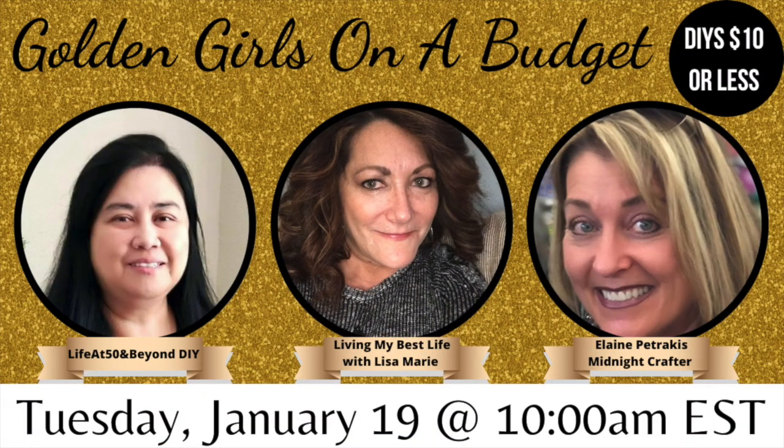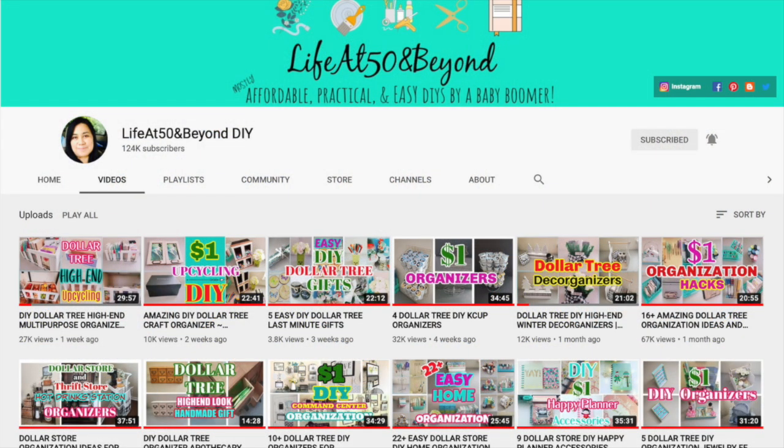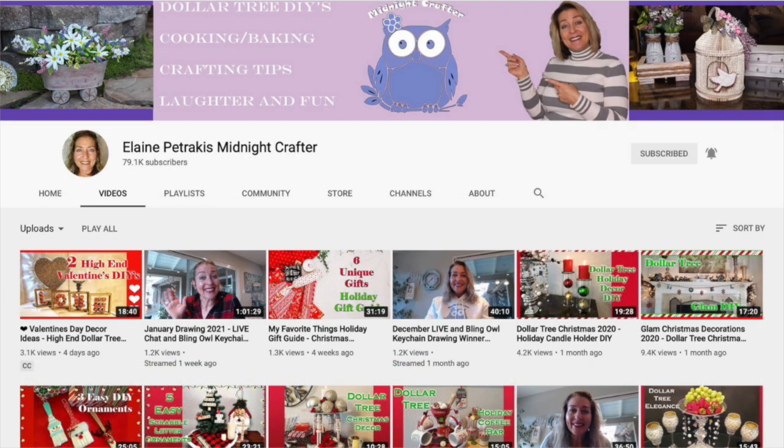Today's video is a collaboration with two of my friends on YouTube. Both of these ladies are very experienced and talented DIYers who make amazing things. We are all well-seasoned in life — hence the Golden Girls — and we're doing DIYs on a budget, ten dollars or less. Josie's channel, Life at 50 and Beyond, does all kinds of inexpensive organizers and decor, and she was one of my very first YouTube friends almost two years ago. Elaine does dollar tree crafts, cooking, and baking. I'll have both of their links in my description box.